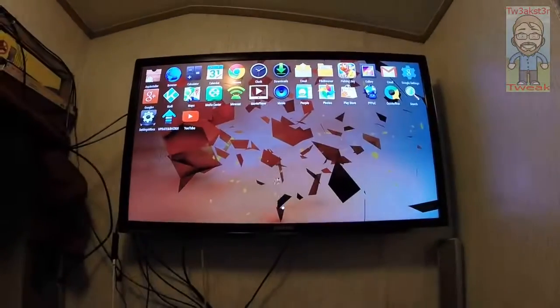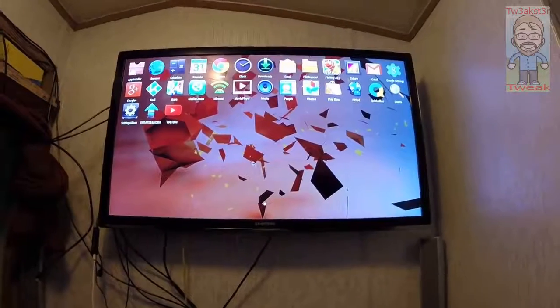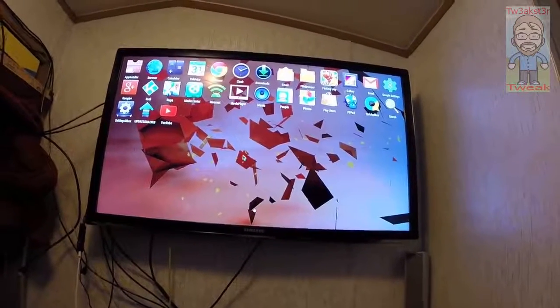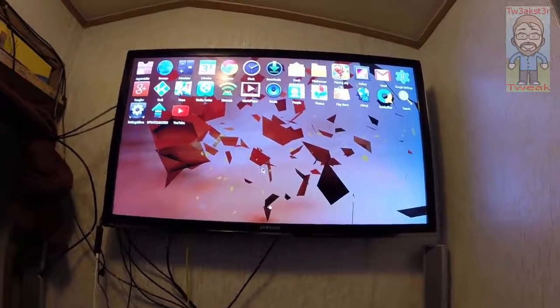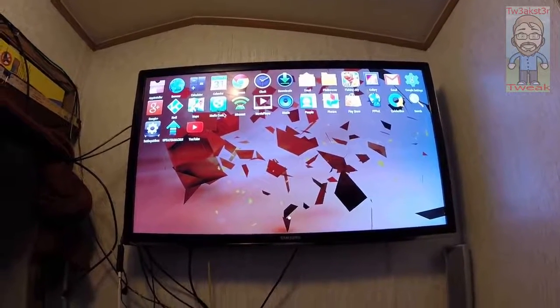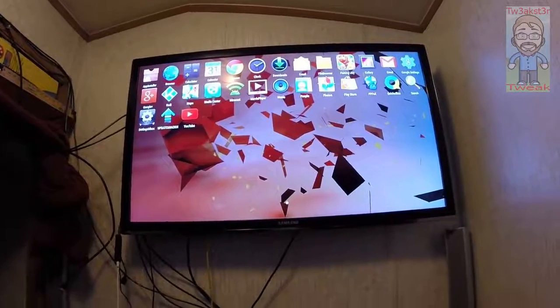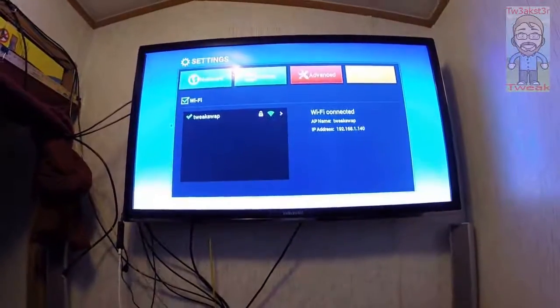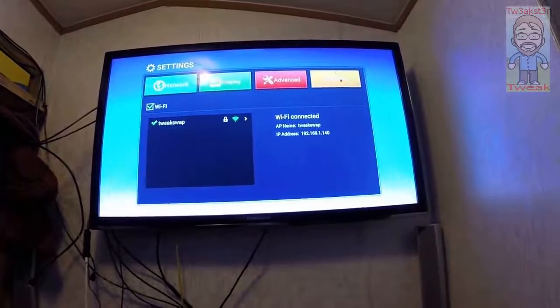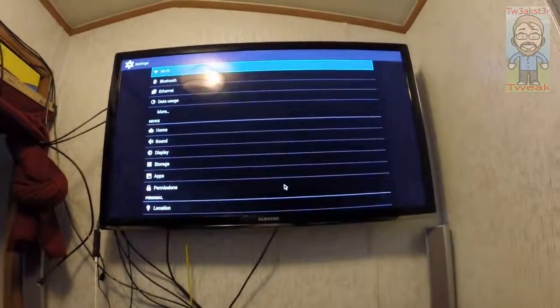You can do everything you can normally do with a regular-size Android TV box, but you could tuck this one away behind your television and hide it out of sight. You could do the mirror cast, run Kodi for your home entertainment center — just all the normal things you would normally want to do with a TV box, all in a very, very compact size.